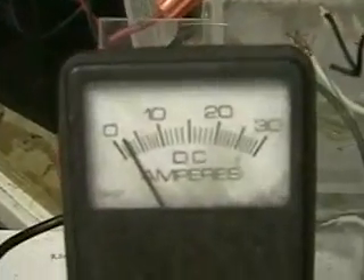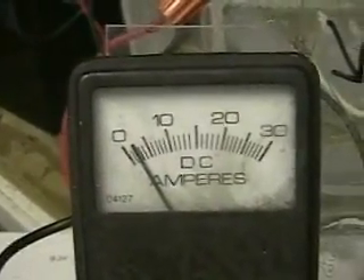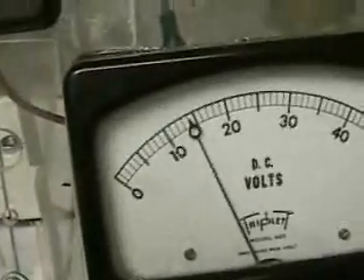Here we'll turn it on and show you what this is about. You can see the amperage is really low — it's around 3 amps at 14 volts.